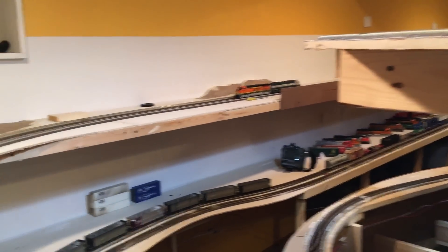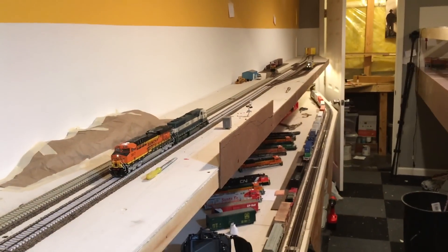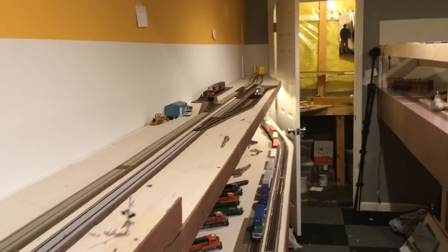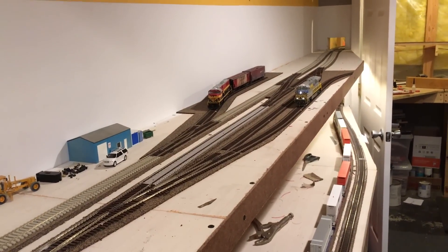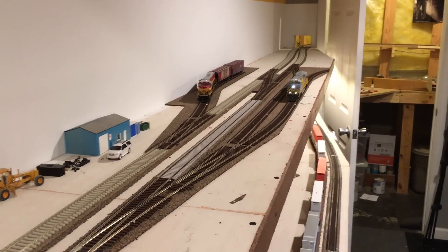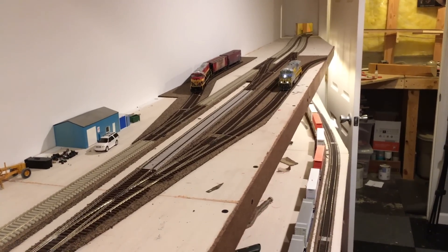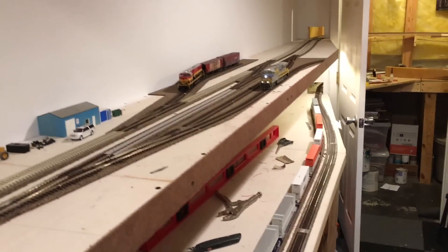Right here is the turnout where it goes into single mainline, and that's really all the track work that I've gotten done on the layout. I'm really happy with how it all turned out. There's obviously a lot to do around the rest of the layout, but at least in this section the next step is finalizing a couple of things and then moving on to scenery, which seems kind of early since we still don't have signals in. We're at a pretty good spot here to begin scenery, not so much elsewhere, but the focus for now will be getting in the rest of the track work.